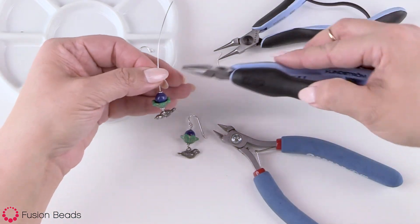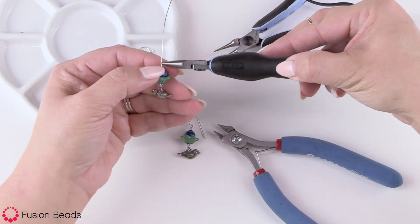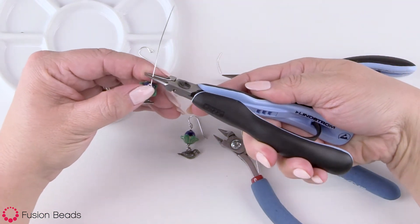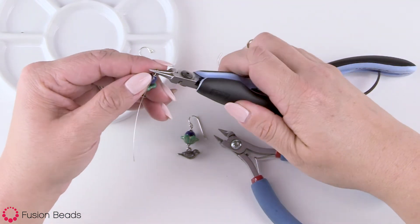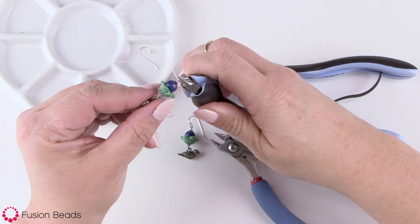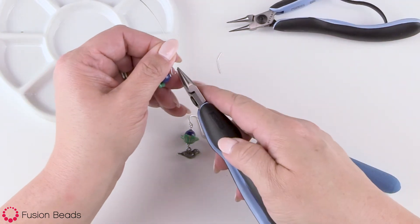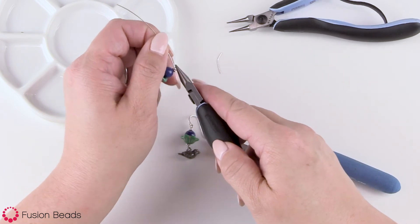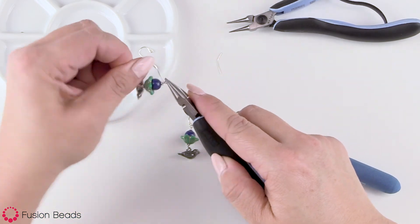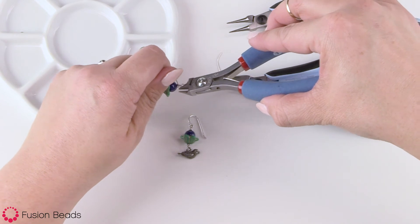Then to finish it off, I'm going to make a wire wrap on the second side, grabbing up a little bit above the beaded heishi. Bend at a right angle, use my round nose pliers to make a loop. You should be able to see the loop form, the wire form around the plier. Take my chain nose again, grab the loop, and wrap the wire down to the bead. Then cut off that extra wire with my wire cutters.